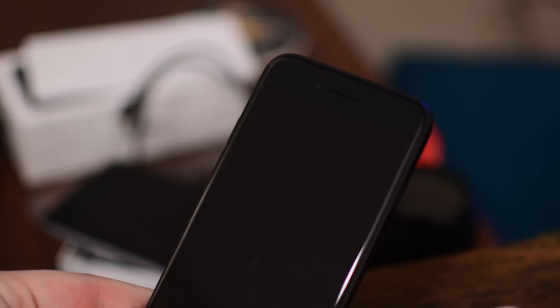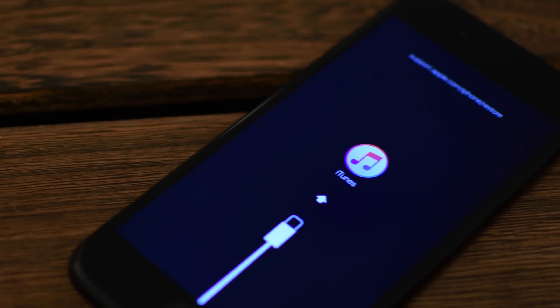So if you need to get out of DFU mode or recovery mode — in DFU mode the screen will stay blank, while recovery mode will have that iTunes icon.